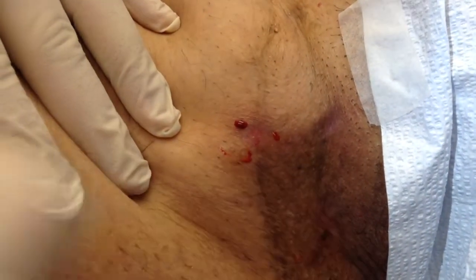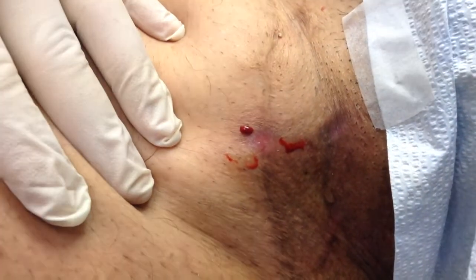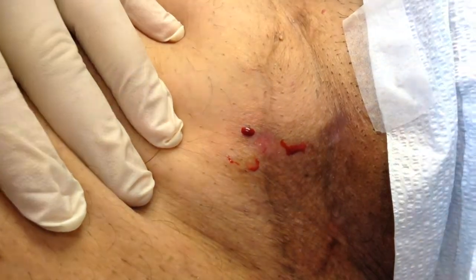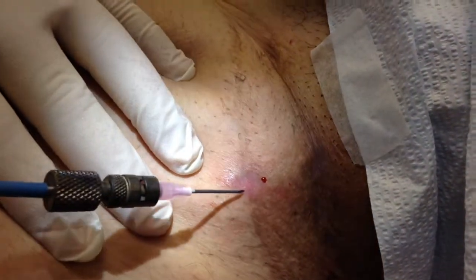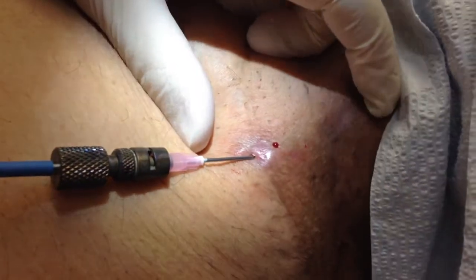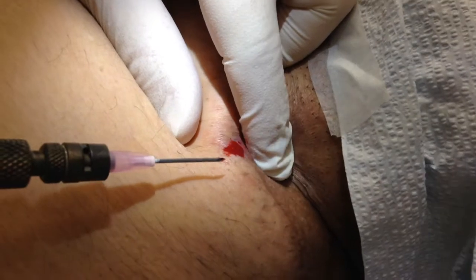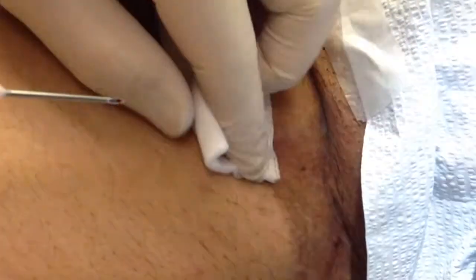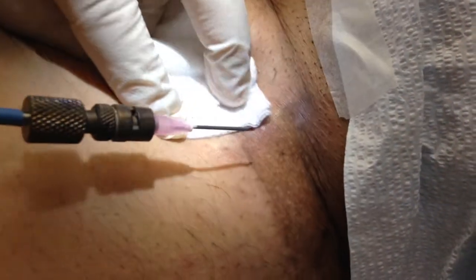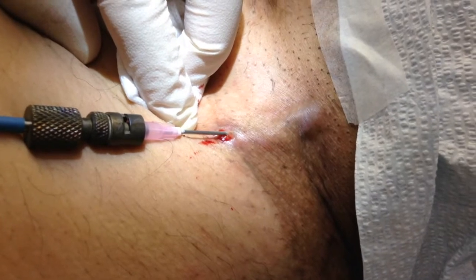The patient is being very quiet, but it does sting when I numb it up, and now it's going to be numb. It's a simple process. You can see the tissue fill up. You can see the tunnel right there.